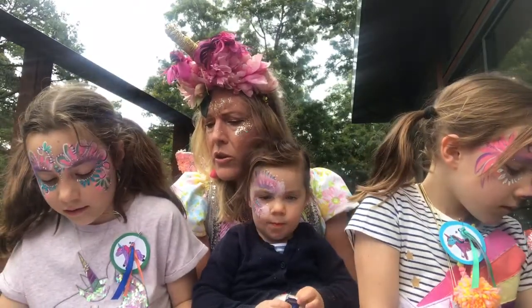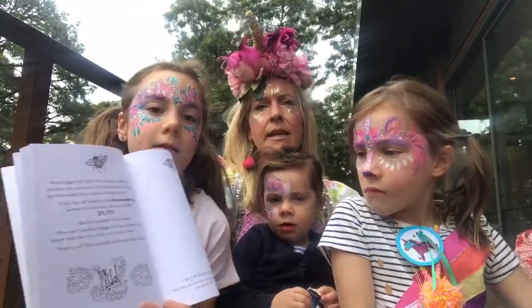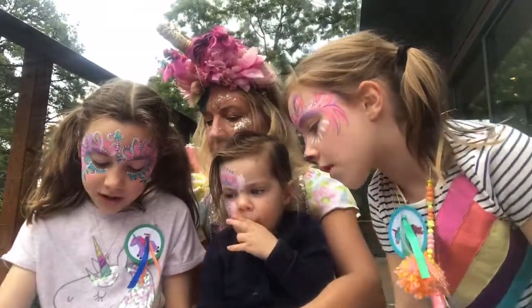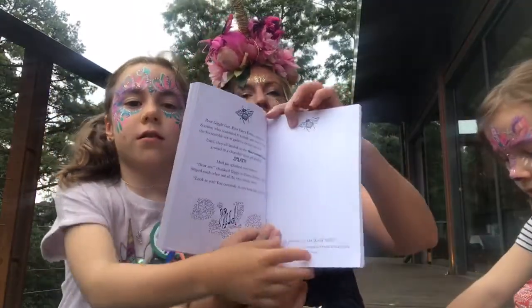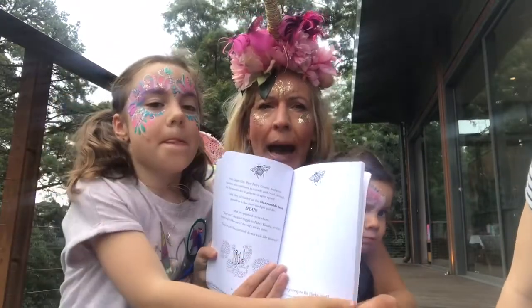'You certainly do not look like yourself.' Do you want to show the mud to all the kids, Lila? So there we are on that page. Can you imagine a sticky mess? On this page you have to draw a sticky mess — maybe a sticky mess that you've got into perhaps.